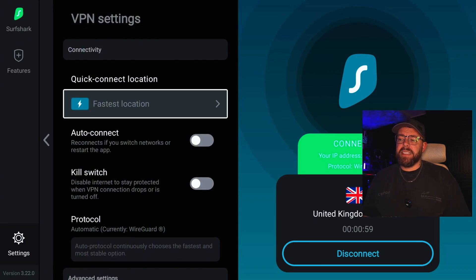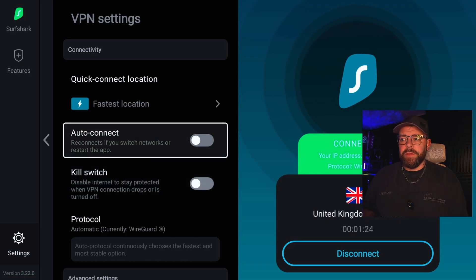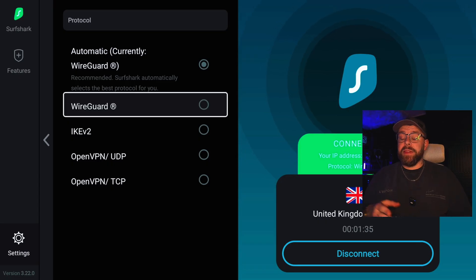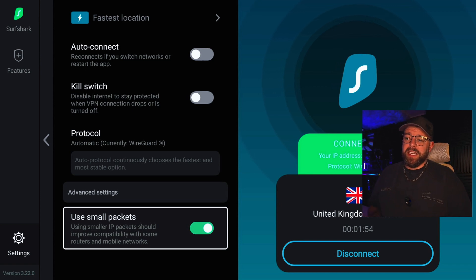Head over to Settings, then VPN Settings — I'm going to give you some tips to get the fastest speeds. You can enable auto connect and kill switch if you don't want even a 0.1% chance of your real IP address being leaked. A kill switch will kill your connection if the VPN fails, stopping any traces of your real IP address appearing on a website. If it drops out, auto connect will automatically reconnect. For the protocol, I'm currently on WireGuard, which is the fastest and newest protocol — select WireGuard for the best speeds. There's also an option to use small packets, which improves compatibility with some routers.